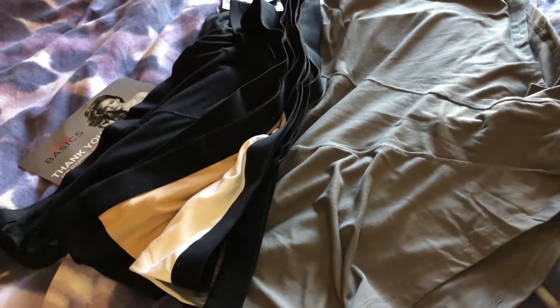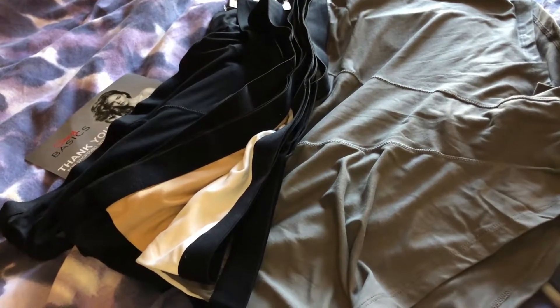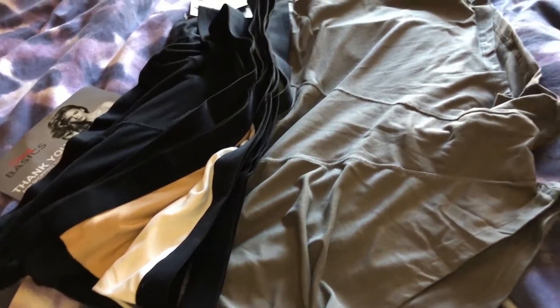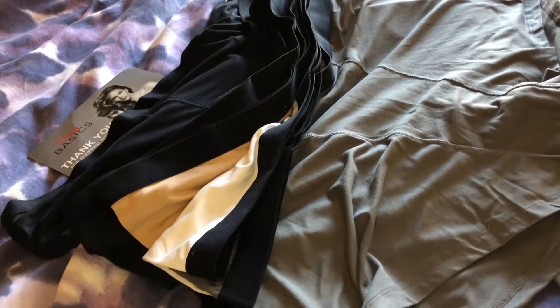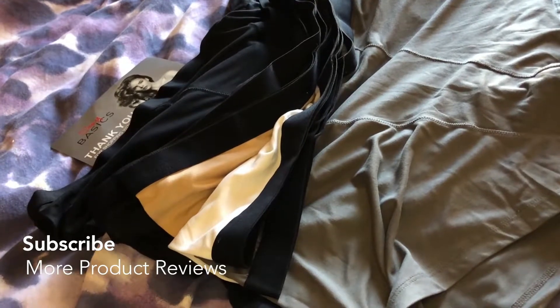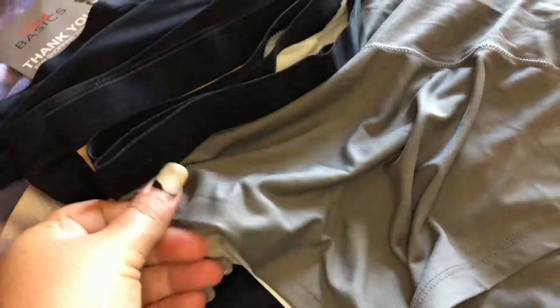They work like slip shorts since slips aren't really popular anymore — I went to Catholic school so I had to wear a slip, and eventually switched to boxer shorts so that if my skirt flipped up I had something underneath. These are really nice for that. They're tag-free and the crotch has a double-lined cotton. Really comfortable and buttery soft.